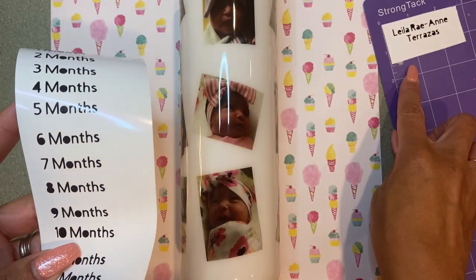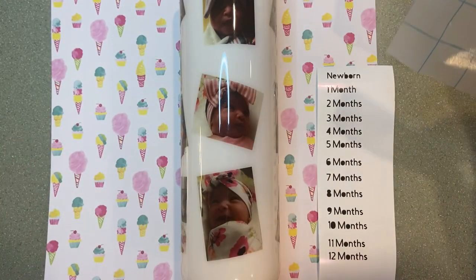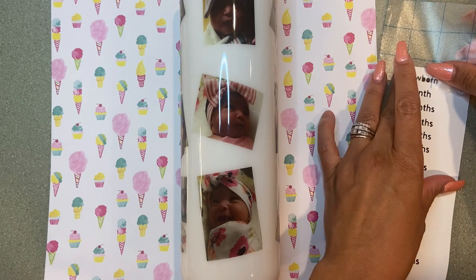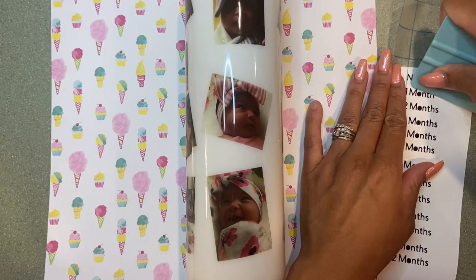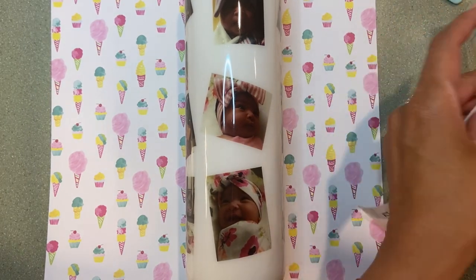We have lots of decals to place, and we have her name that's going to go at the bottom of her 12-month picture. I'm going to show you guys a few of these — just placing them with no rhyme or reason, kind of underneath the pictures. Then I'm going to weed out those O's that you see there right on the cup.